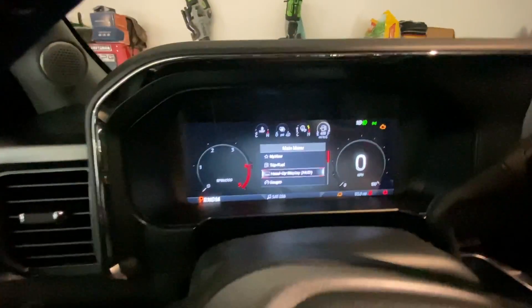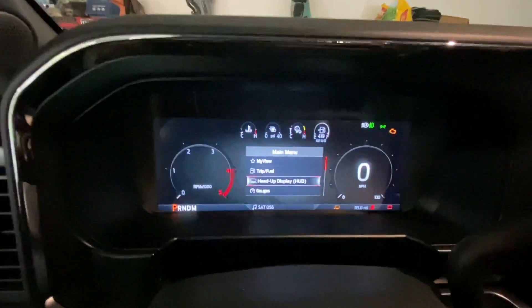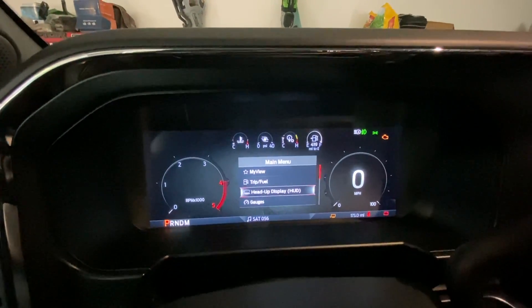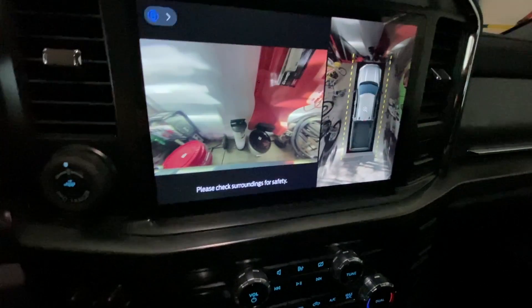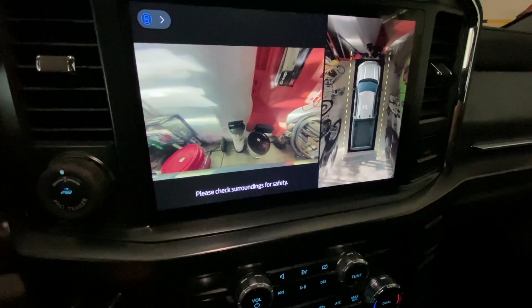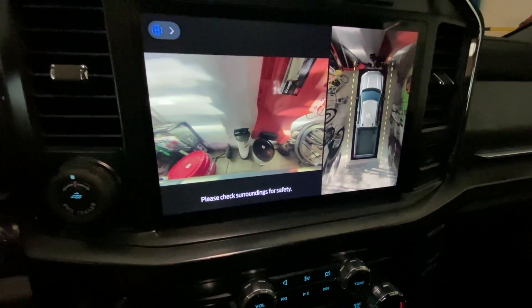I'm trying to think of some other configurations that are different on this than my Raptor. Obviously the digital gauges look a little different from the '21 to '23 Raptor. You've got your engine braking here, your cameras. I'll show you some of the different camera views — this layout is a little different.